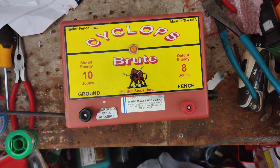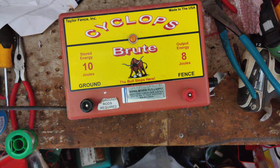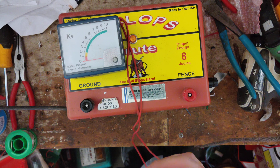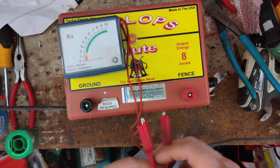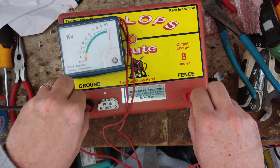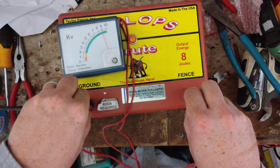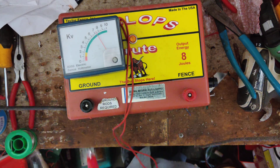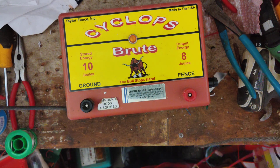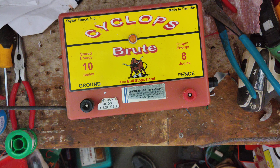We'll plug it in here — light flashing and clicking along there. We'll put our tester on there. We're getting around 10,000 volts out of the thing, so plenty hot. It's 10 stored joules, 8 output joules, so it's got a pretty nice kick to it.